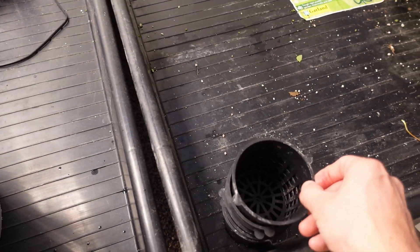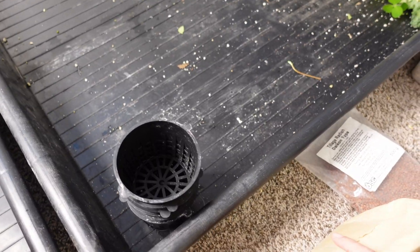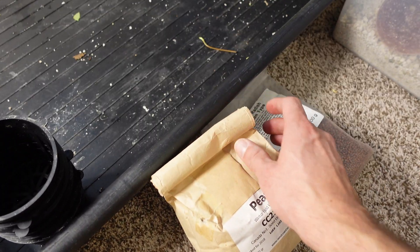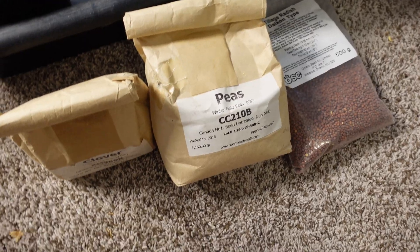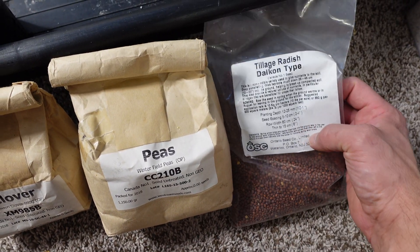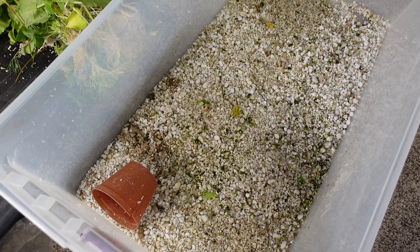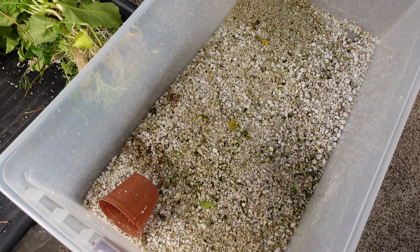To begin, I'm going to take net cups and line them with some cheesecloth, and I'm going to use three different seeds to see which one is best for growing produce inside: clover, peas, and daikon tillage radish. The net cups are going to be filled with perlite, which seems to be working pretty well in my grow setup.